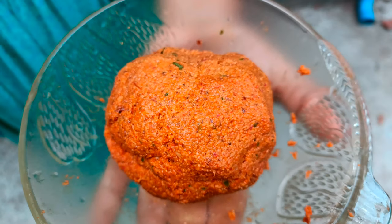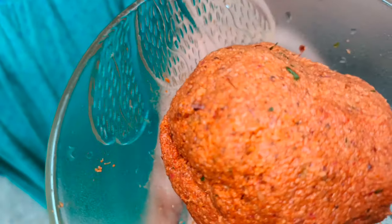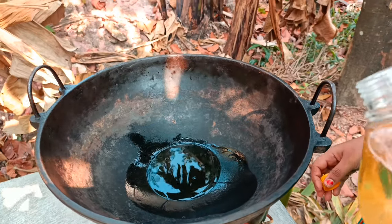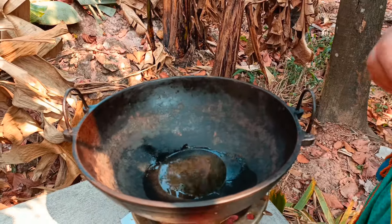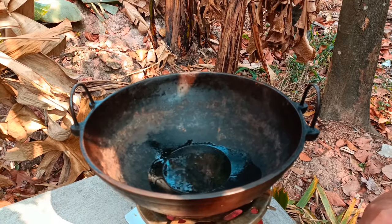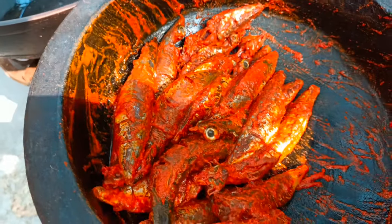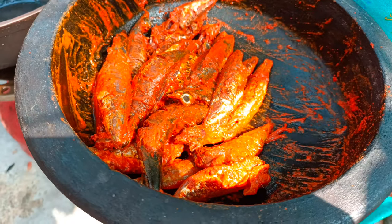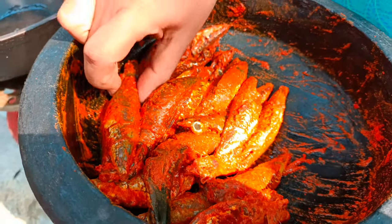Now we have a mix. We will taste good. Now we will add a little bit of meat. This is a small meat. It is a very tasty taste, a very good meat. We will taste it, then we will cook it.